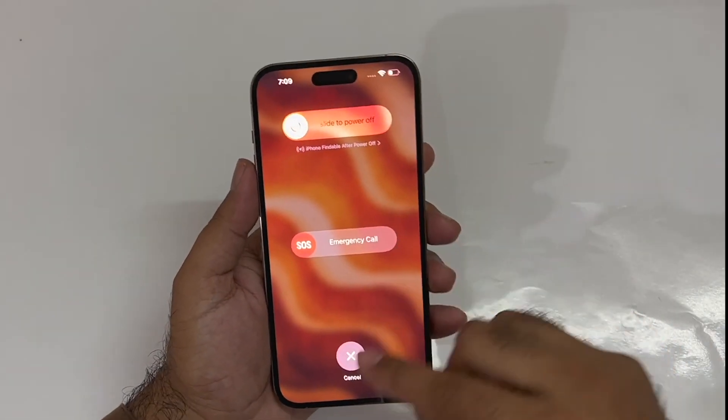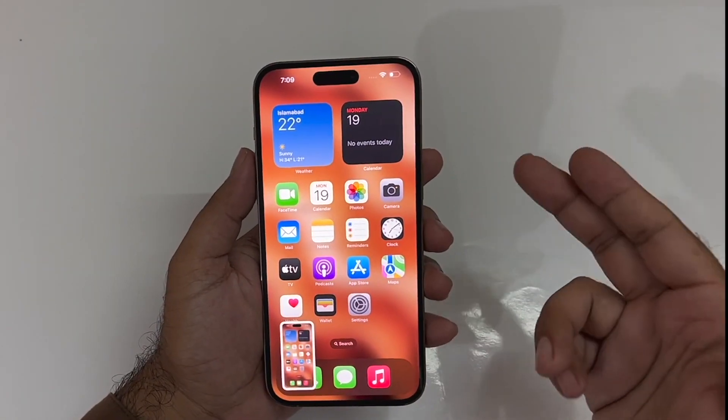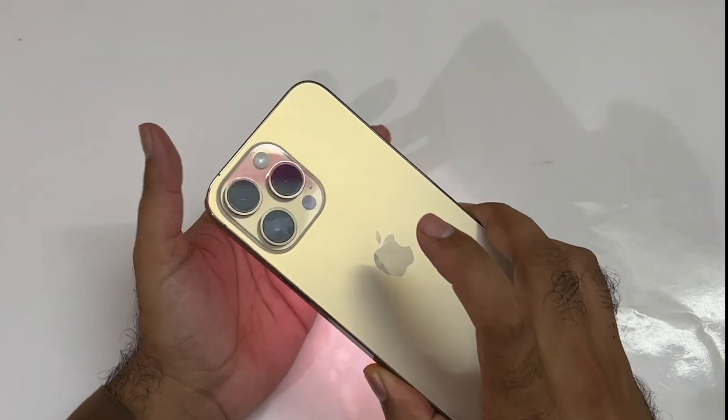You just need to press and immediately release both of these buttons and you can take the screenshot. Now the second method is also really simple — you just need to double tap on the back of your device.